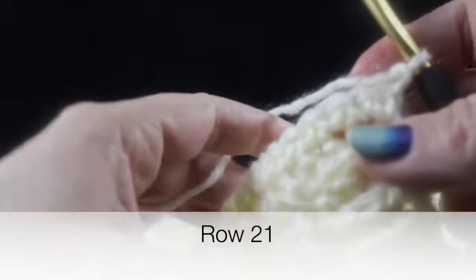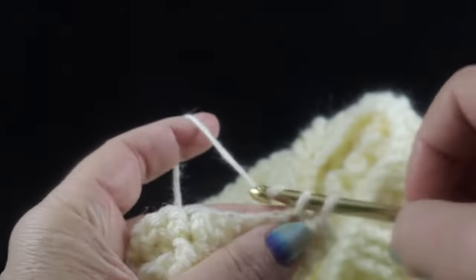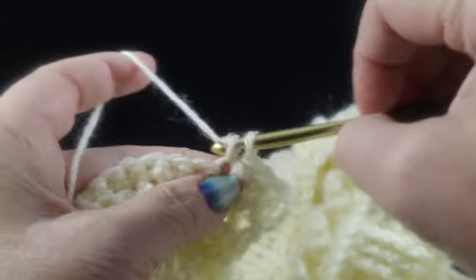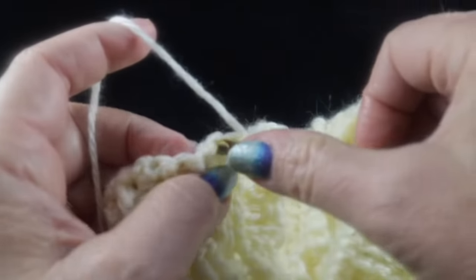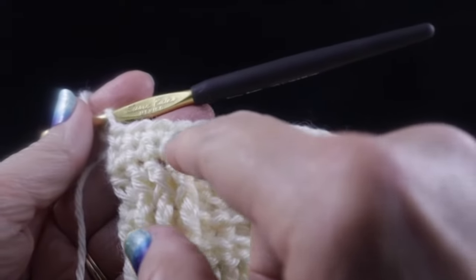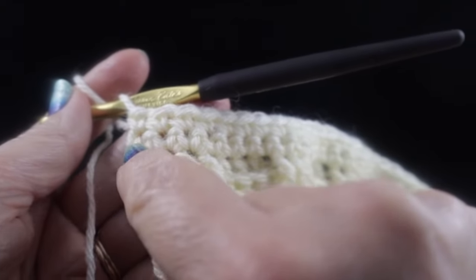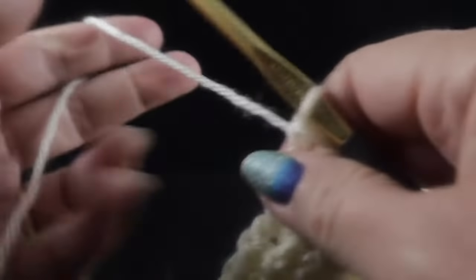Chain one and turn. For row 21, work one single crochet in each stitch, but do not work in the turning chain this time. That way we maintain our 158 stitch count. After working row 21 all the way across with single crochets — one in each stitch, not in the turning chain — we retain the 158-stitch count.